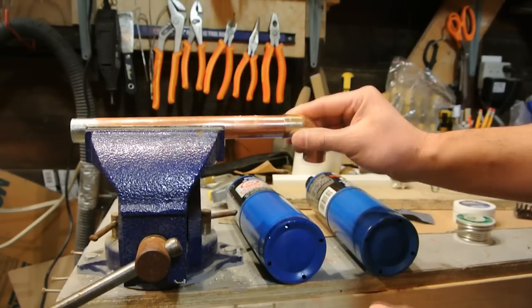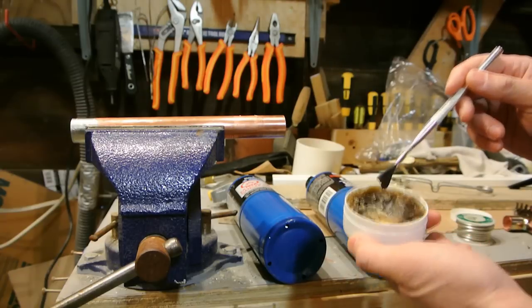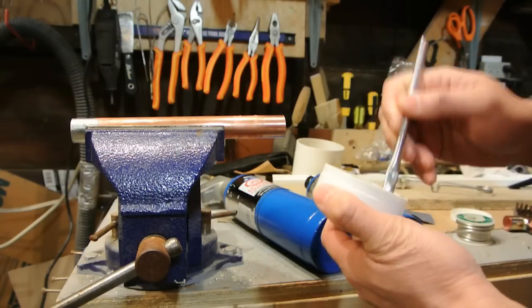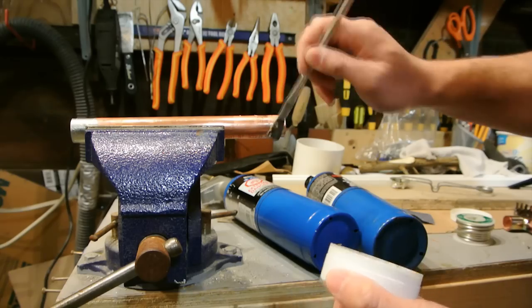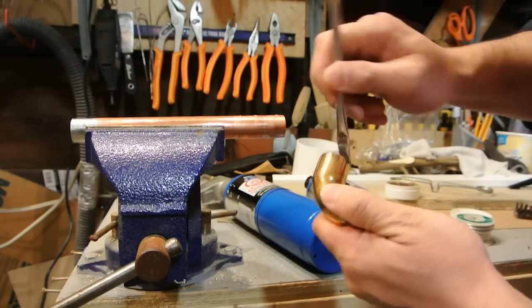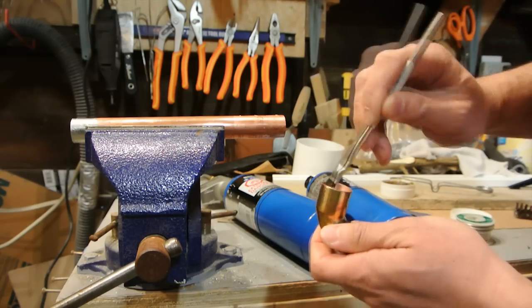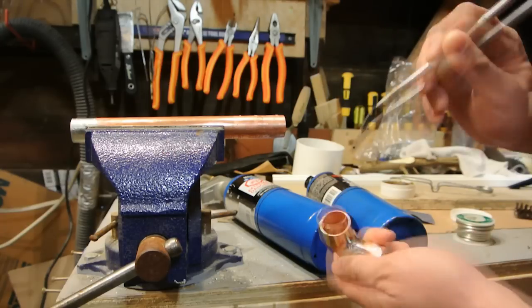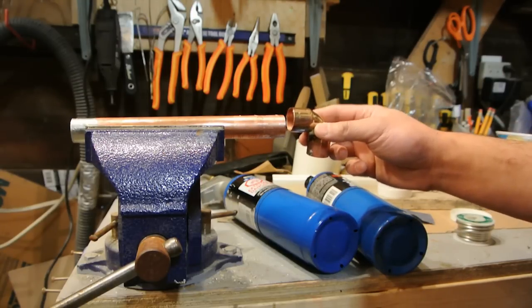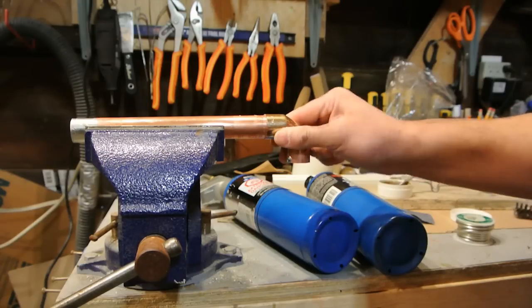Once your pieces are clean, dry fit them and then apply your flux. There are two types of flux: a paste flux and a liquid acid-type flux. I have the paste. It's a little cold out in the garage so it won't go on that easy, but just put some all the way around the joint. When you heat it, the flux will melt and flow all the way around. Flux prevents oxidization when you heat the joint, and it controls where solder flows — solder will only go where flux has been applied.